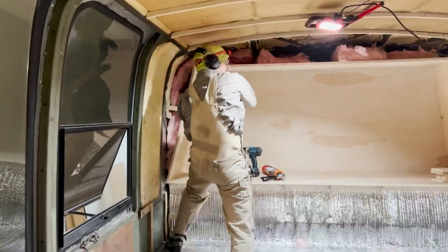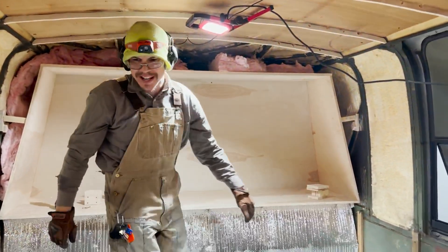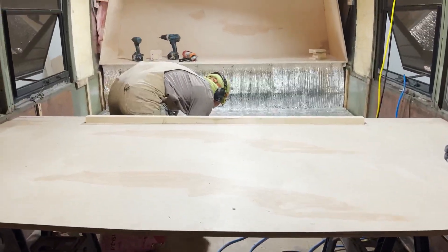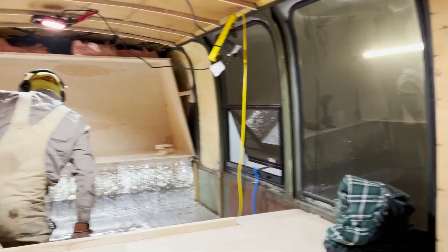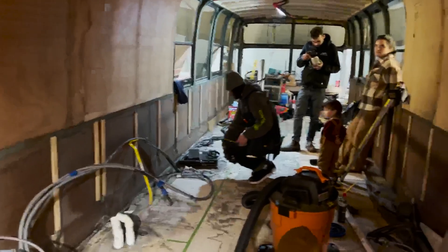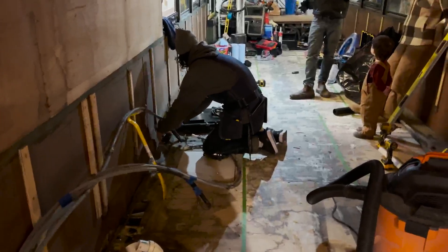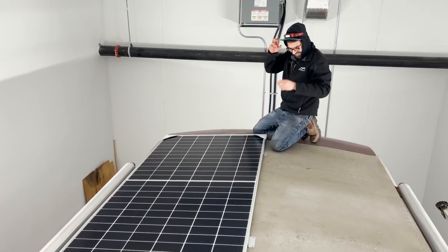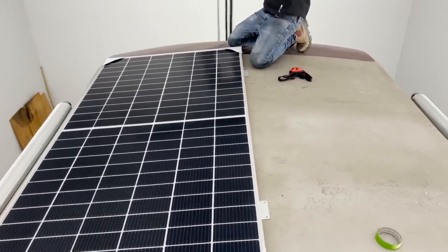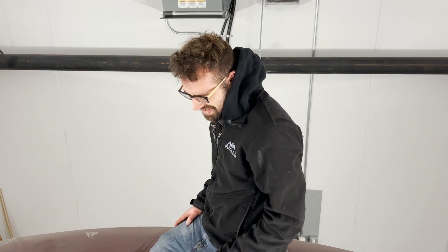Our closet is coming together — Joseph's got insulation all around it. There's a front-facing piece that's going to go on the front of that, which is pretty exciting. Things are still coming apart and slowly back together. We're making the under-frame right now for the kitchen area.